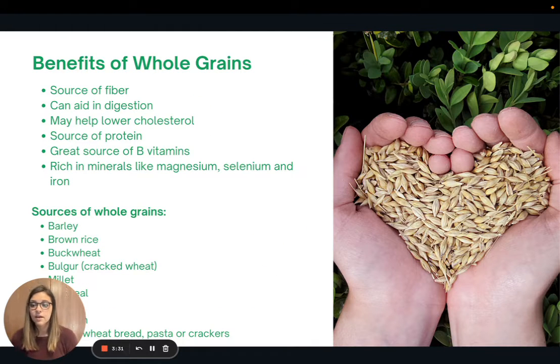Now let's talk about some benefits of whole grains. Whole grains are a great source of complex carbohydrates and fiber, which can help aid in digestion and may help to lower your cholesterol. They can also be a good source of protein, B vitamins, and minerals like magnesium, selenium, and iron. There are tons of options for whole grains: barley, brown rice, buckwheat, cracked wheat, millet, oatmeal, quinoa, popcorn, and whole grain products like whole wheat bread, pasta, or crackers.